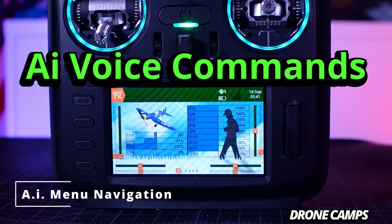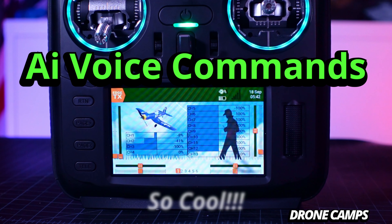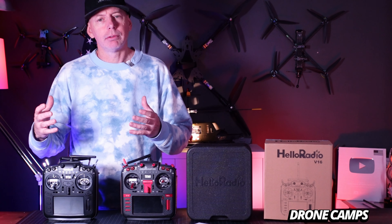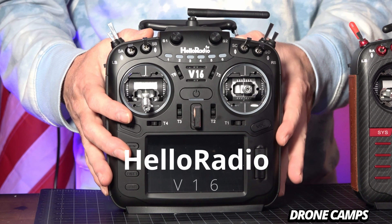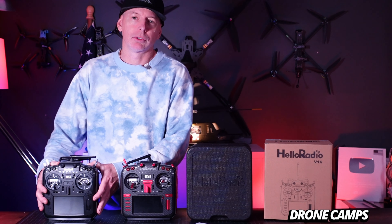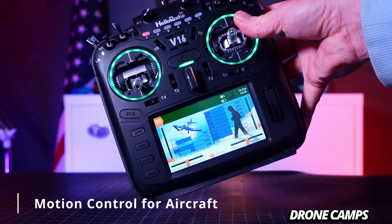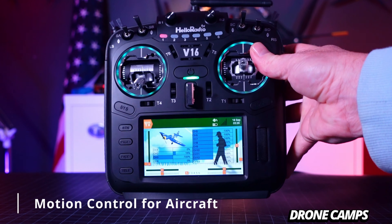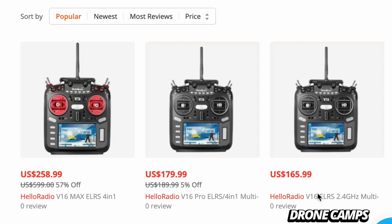Hello Radio — model menu, okay. Hello Radio — return. In today's video, we're going to check out a new radio company that has built-in AI in this transmitter, as well as voice control and motion control. That means I can move this radio around and control my quadcopter's pitch and roll. It has a built-in gyro. It's pretty cool and is priced at about $150 to start.